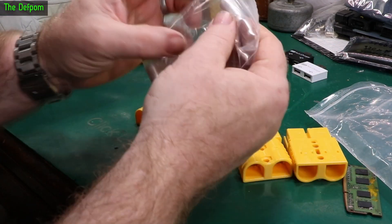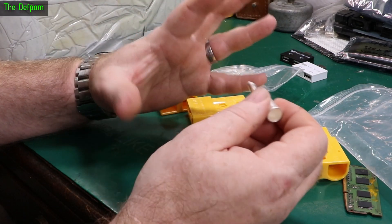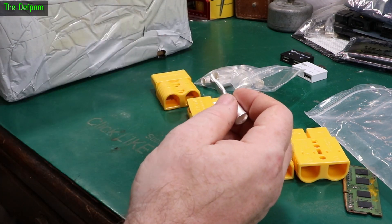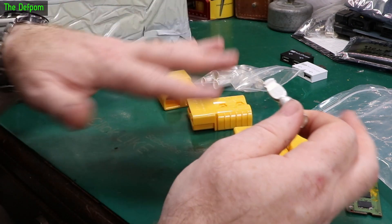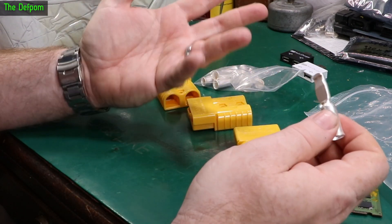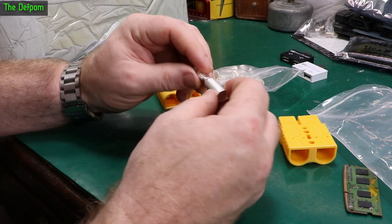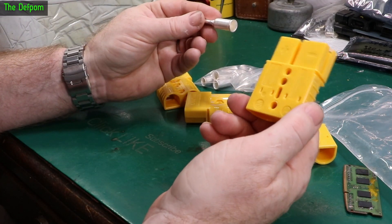On my inverter in the motorhome, there's currently ring terminals and 4 gauge cables going into it. It only draws about 70 or 80 amps max. The way it's mounted, it's on top of the battery bank inside the panel. So if I ever need to get to the batteries to work on them, I have to remove the inverter. It's got ring terminals so I have to unbolt things — it's a real pain. Each time I've done it I think, I wish I had a plug on this. So I finally bought some plugs. The next time I take it out, I will rewire it and use these Anderson connectors.